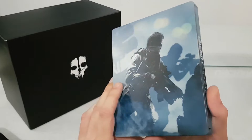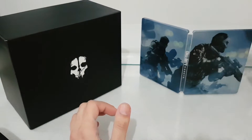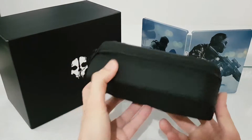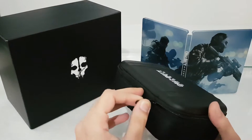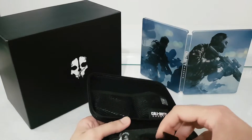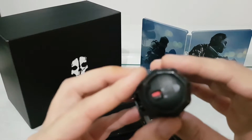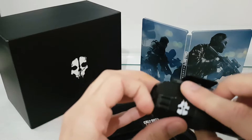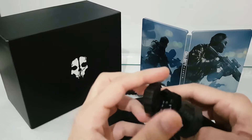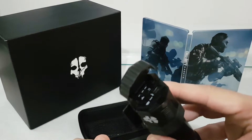I'm not sure if you will find this steelbook only in the prestige edition or separately — probably someone will sell it. In this small case, we have the tactical camera. It's small, and we have the emblem of the Ghost on it.